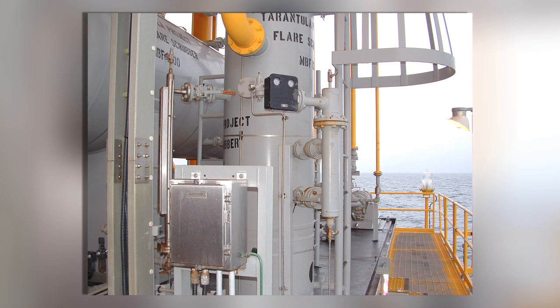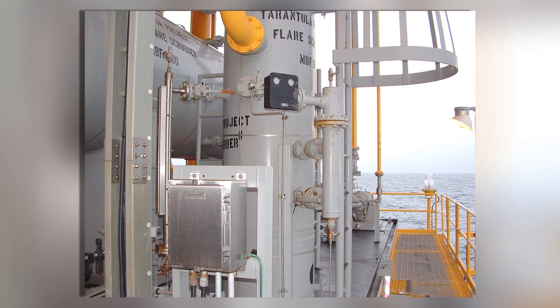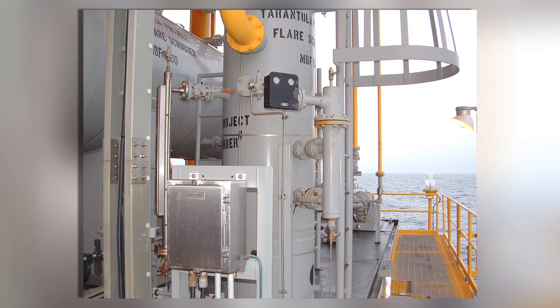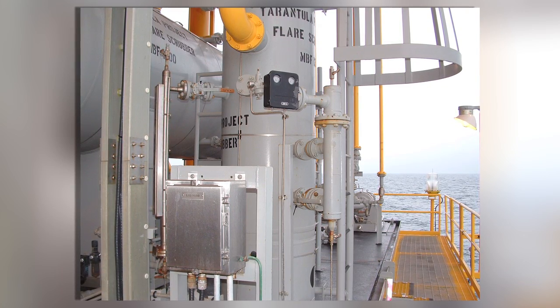When you ordered your level controller, Norisil manufactured it specifically for your operating conditions, particularly pressure, temperature, and fluid conditions. Don't install your level controller under any conditions other than what it was ordered for.